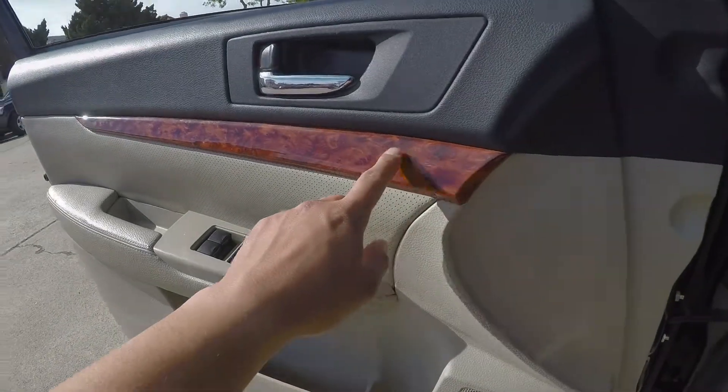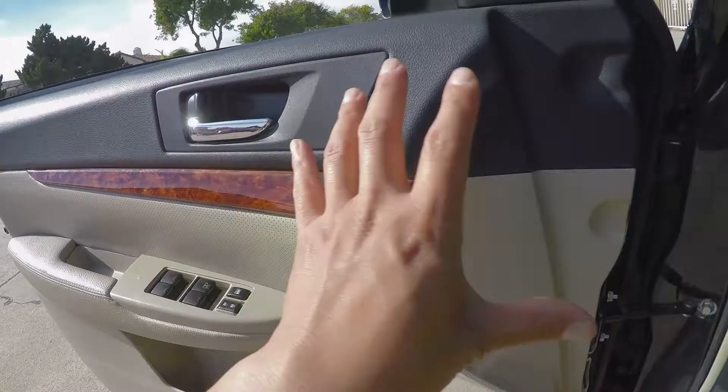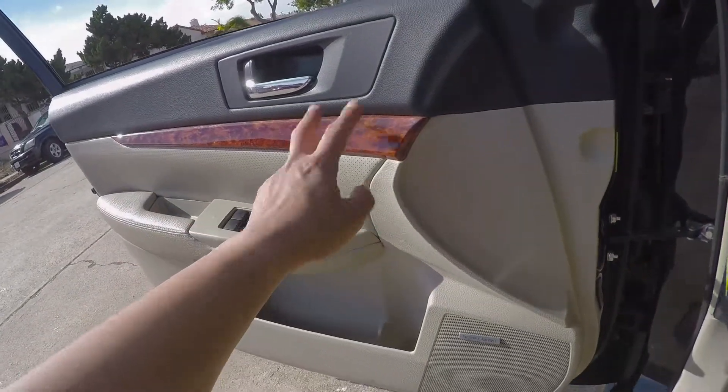Hey guys, what's happening. Today I'm going to be removing the wood trim from my door panels. I'm going to do a carbon fiber vinyl wrap on there, so in order to do that, to take off this wood trim here, I'm going to have to remove the whole door panel to get to the screws that hold it in on the other side.